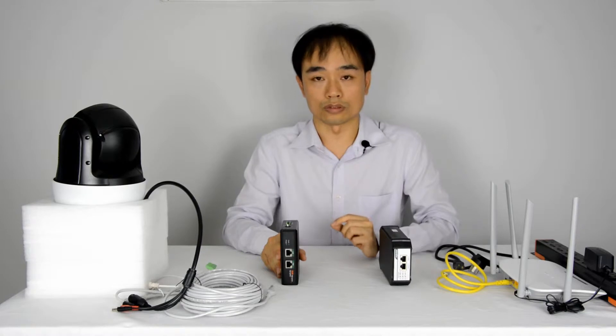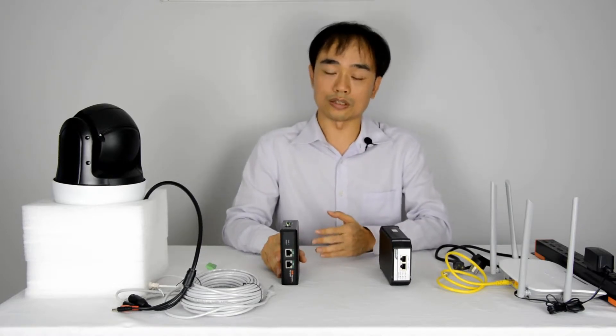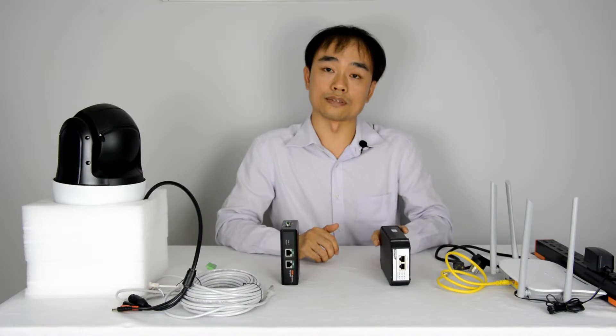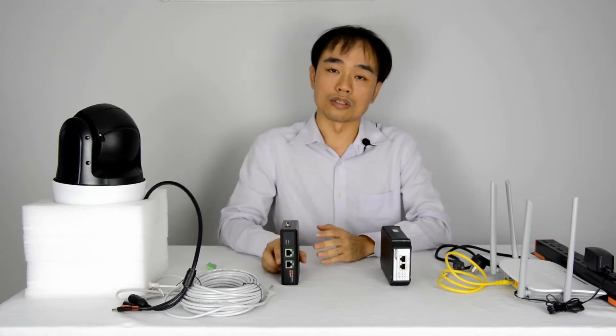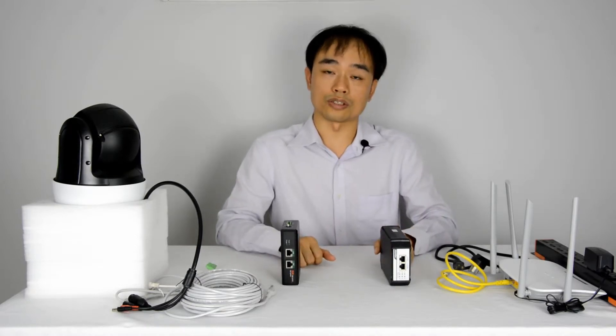Then in the next step, it will send 5V to classify the injector. If the splitter can only take PoE+, then the PoE injector will send 30W. Unless it verifies that it also complies with the IEEE 802.3bt standard, the injector is not going to inject the full power.